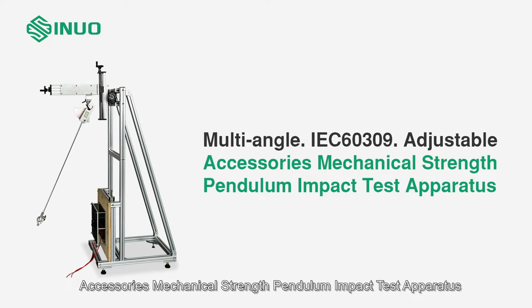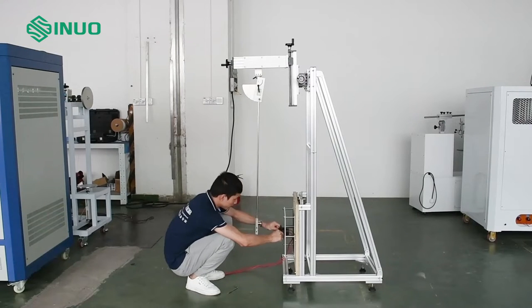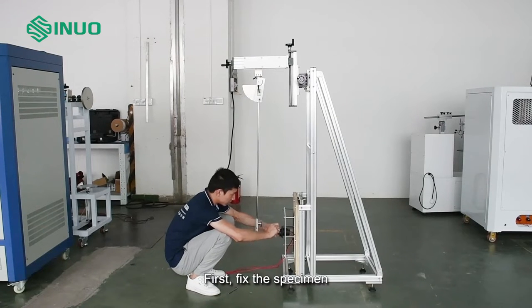Accessories Mechanical Strength Pendulum Impact Test Apparatus. First, fix the specimen.